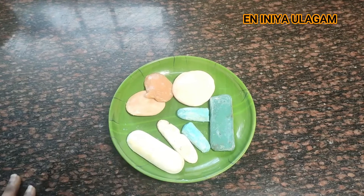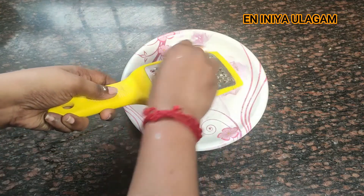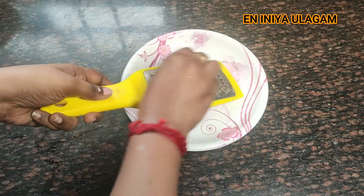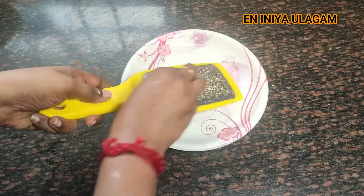Now, for your soap, I'll grate the soap. When you grate it, you have to put it through and use it. Soaps will melt easily, so I'll grate it.